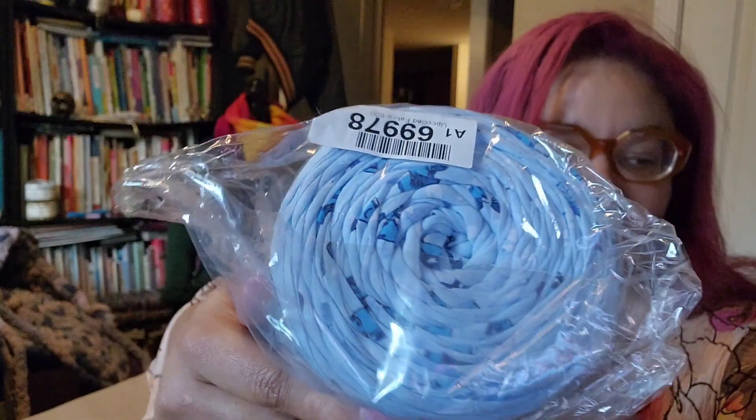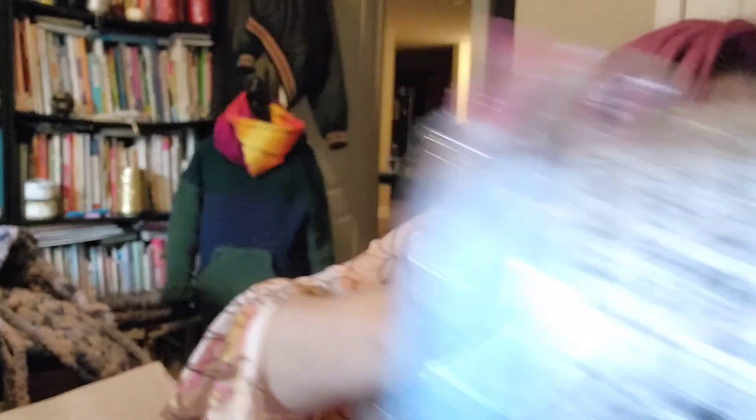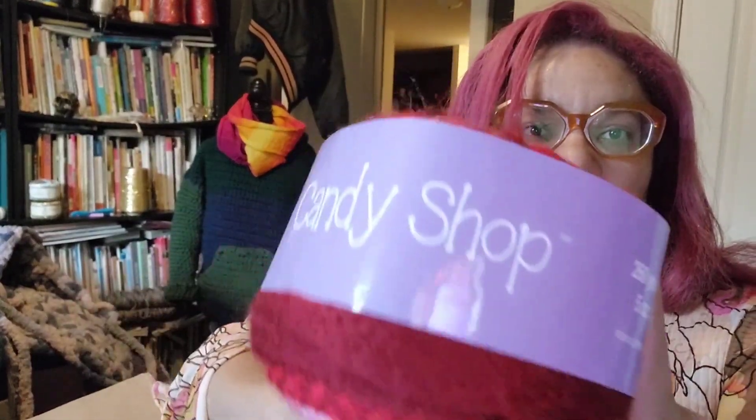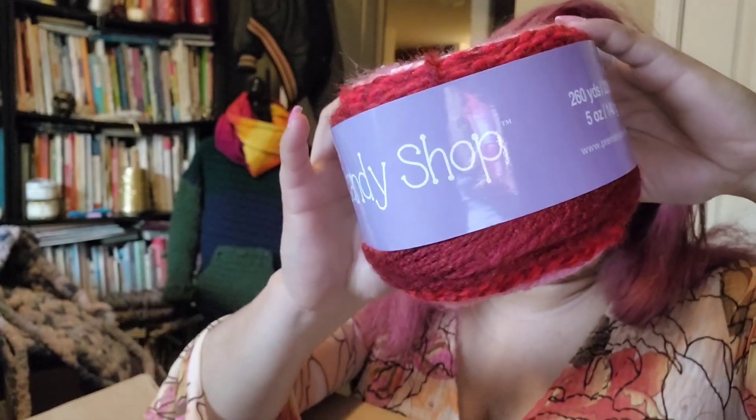It's 95% cotton, 5% something else — the sticker was cut off. I'm very sure it has no wool. There are two of those. And then we have Candy Shop in the color Twizzler.